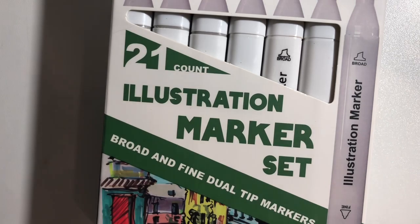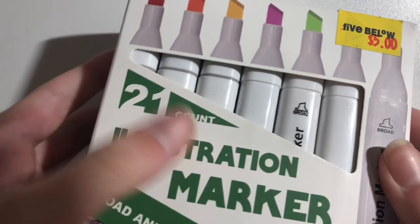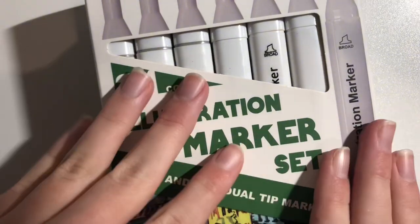Let's get right into this. I got these markers at Five Below for only $5, which is super surprising because there are 21 of them, which comes to an amazing four cents per marker.